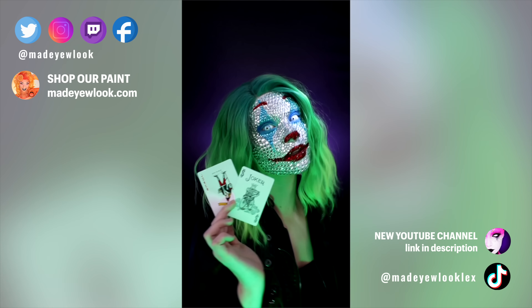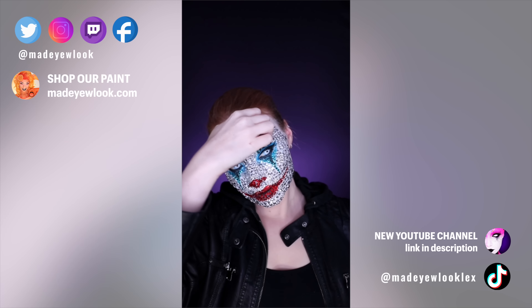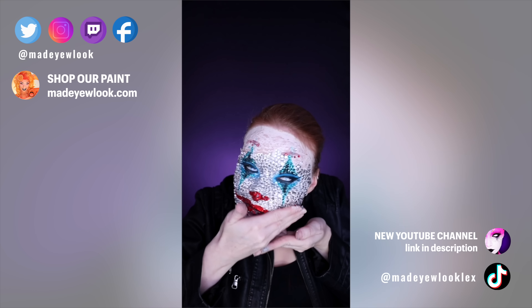Back to the rhinestones. I know you see a lot of videos on the internet of taking them off in one piece, but I can't really put liquid latex on my face that much. Instead, I take them off one by one because they're adhered individually.